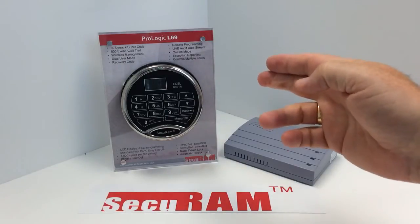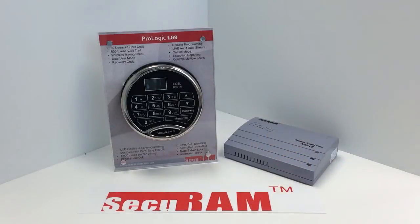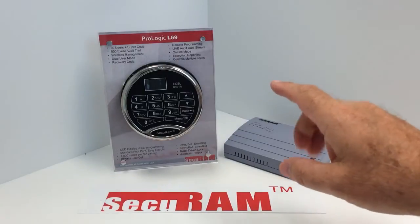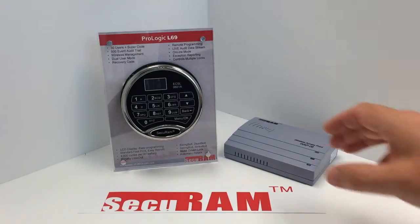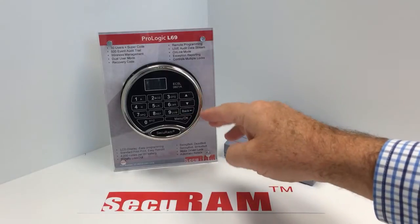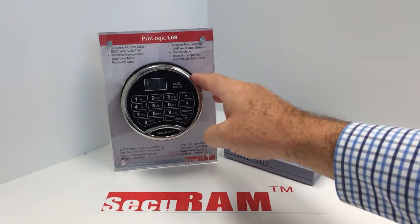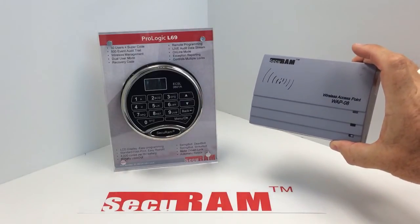Today we're taking a look at the ProLogic L69 from SecureM Systems. The ProLogic L69 is one of the locks within our SafeLock systems that has a unique feature. This allows you to do remote programming as well as live audit trail information coming from each of the SafeLocks. The ProLogic L69 has built into it a wireless receiver transmitter, which communicates with a wireless access point.